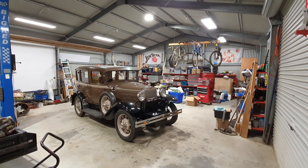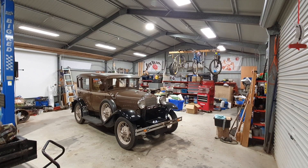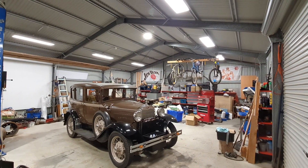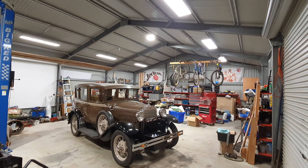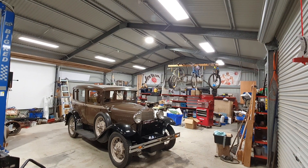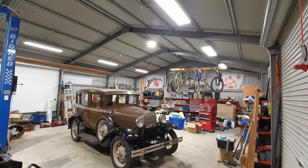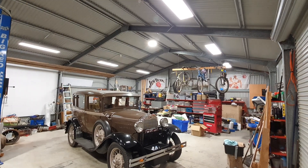I'm an electrician by trade but I've lost touch with a lot of the newer technology of LED lighting because I haven't worked in the trade for a number of years. So I got onto a Facebook group called My Efficient Electric Home — MEEH — and asked a couple of people there their opinion on what kind of lighting I should install to replace the fluorescent lights that were already in here.